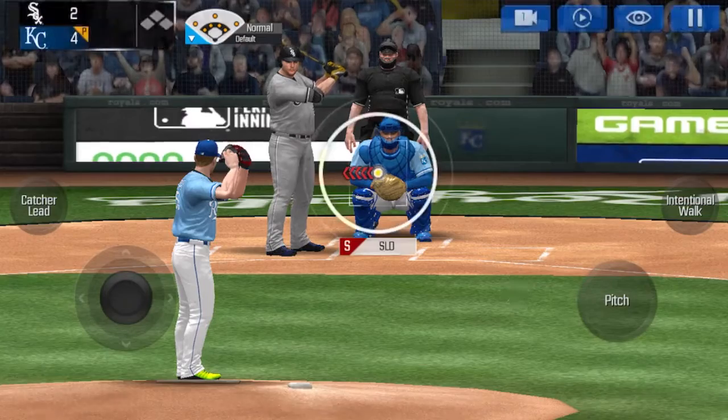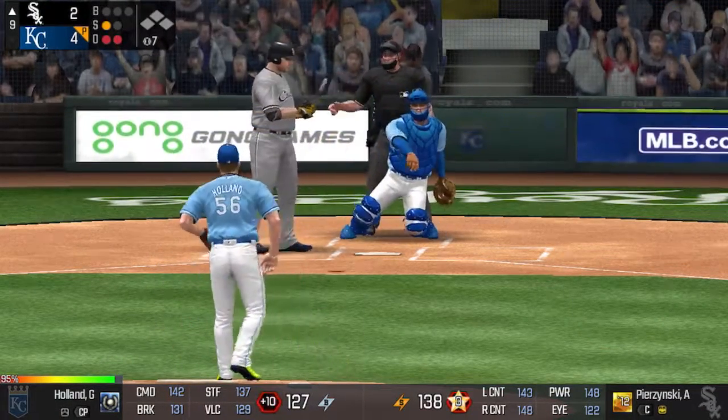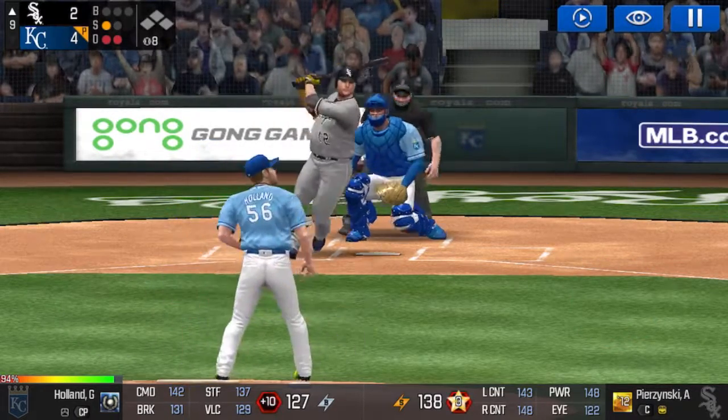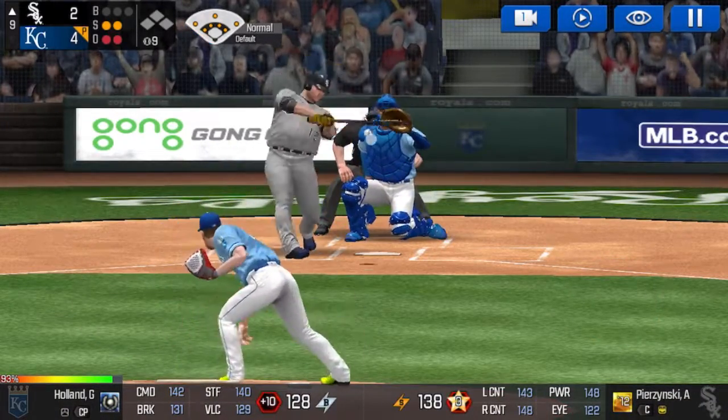Two outs. The batter's stepping up to the plate. He delivers. Perfect pitch for a strike. Strike one. He delivers. He is really making the pitcher work this inning. Here's the windup and the pitch.